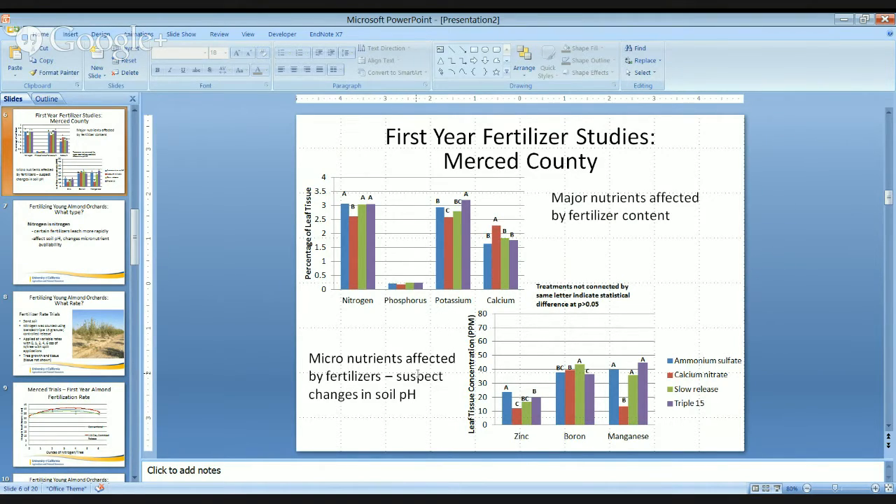For micronutrients, it's a little bit different. Our zinc, boron, and manganese are reported with both tissue concentration in TPM. When we look at these different fertilizers, we can see that it varies across the trees. But with zinc in particular, our more acidifying fertilizers do a better job of freeing up and allowing uptake of these different cations. So ammonium sulfate, which is known to acidify soil, has the highest level of zinc, as well as a high level of manganese — but not different than the controlled release or the triple 15.